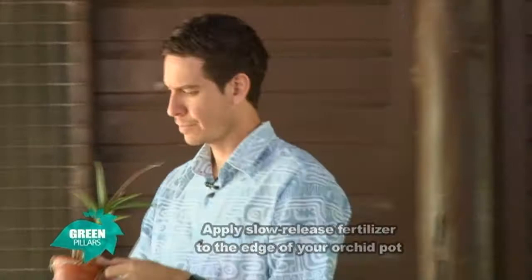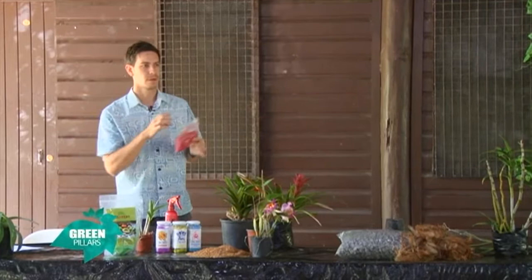Usually these slow release fertilizers will tell you how often to apply — usually around six months to one year. If you apply it during the summer, you might want to reapply again in the winter, because we have very heavy downpours and it gets rid of all of those nutrients.